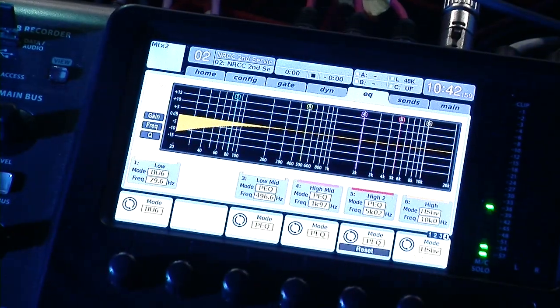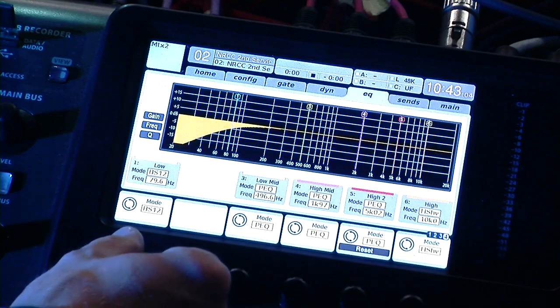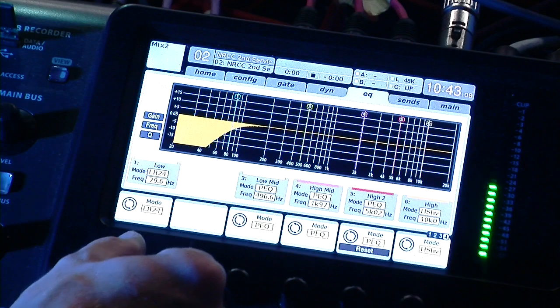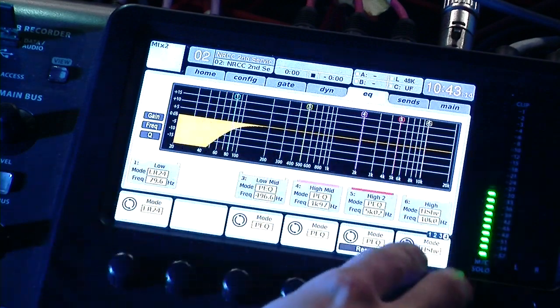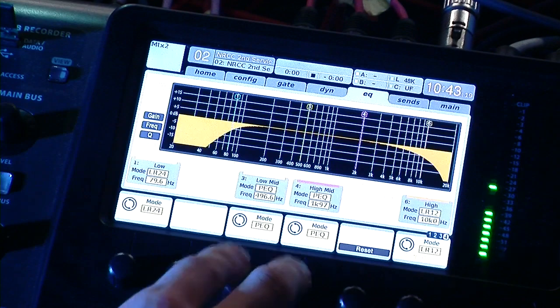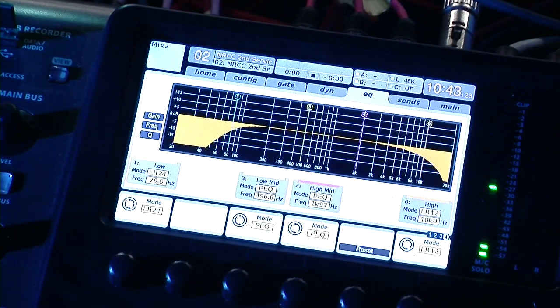You can adjust the roll-off on your lower two bands. So it actually takes up the first two bands of EQ if you're doing it this way. You can also use the high shelf as well, but then that only leaves you with two additional bands to adjust in the EQ section.